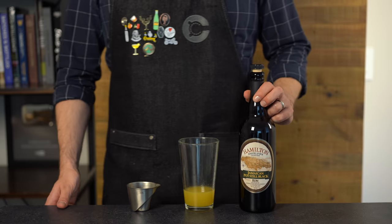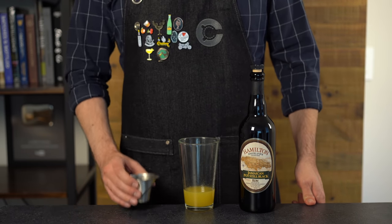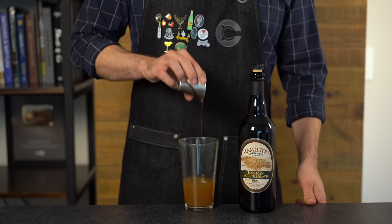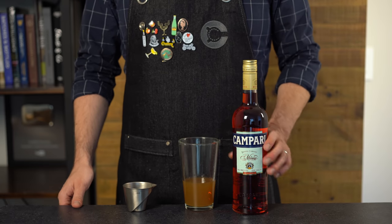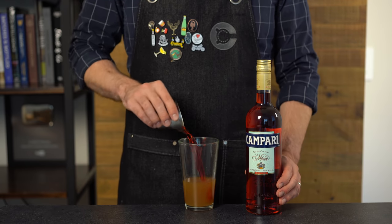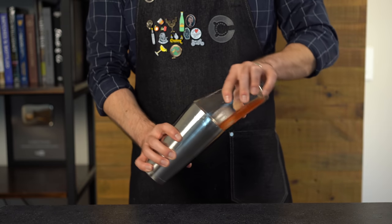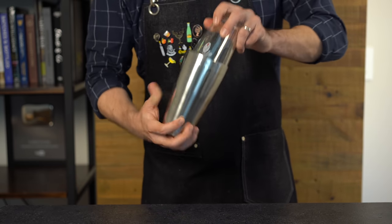I go with this Jamaican pot still black, but sometimes I throw a blend in here. We're going with one and a half ounces or 45 mils. And finally our bittersweet liqueur, Campari — it's really uncommon to find Campari in tiki drinks, but it works so well. Three-fourths of an ounce or 22 mils. Now we're going to shake that with ice for about 15 seconds to chill, dilute, and get some aeration in there.